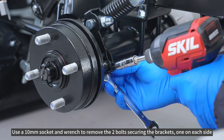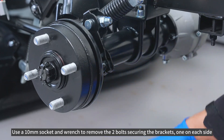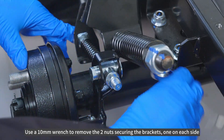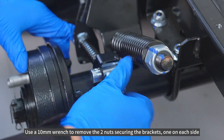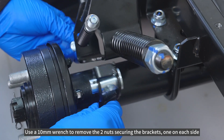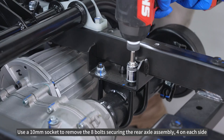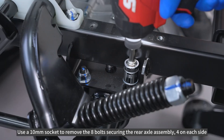Use a 10mm socket and wrench to remove the two bolts securing the brackets, one on each side. Use a 10mm wrench to remove the two nuts securing the brackets, one on each side. Use a 10mm socket to remove the eight bolts securing the rear axle assembly, four on each side.